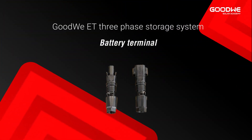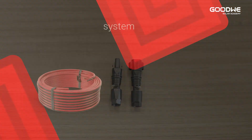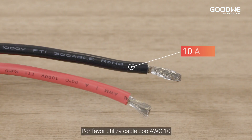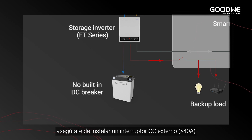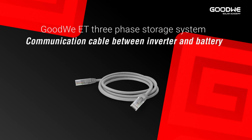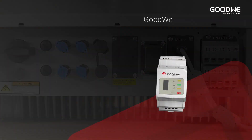Battery terminal: GoodWi provides the battery terminal in the ET accessory box. For the power cable between inverter and battery, please use AWG 10 cable. For batteries without a built-in DC breaker, make sure that an external DC breaker is connected.